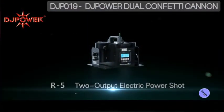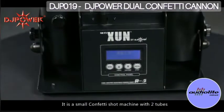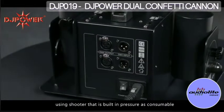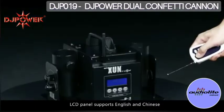R5 — 2 Output Electric Power Shots. It is a small confetti shot machine with 2 tubes, using a shooter that is built in pressure as consumable. 2 shooters are mounted at once and triggered by safe electric power. The LCD panel supports English and Chinese.